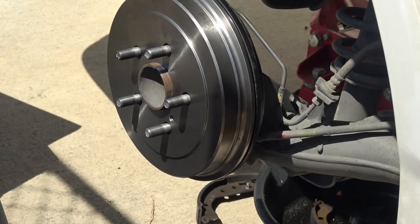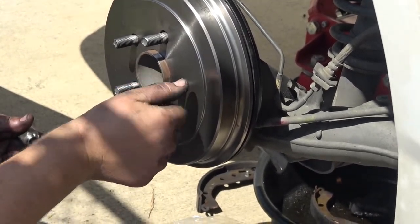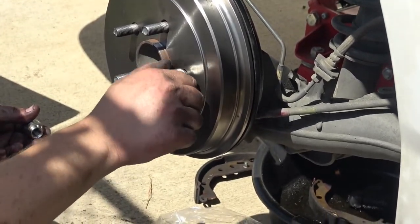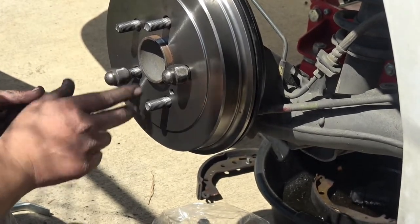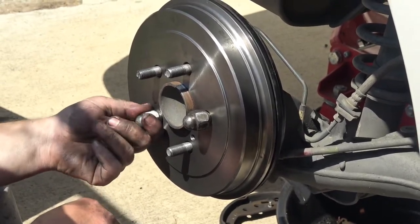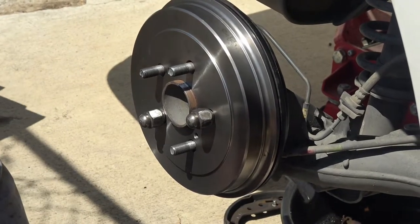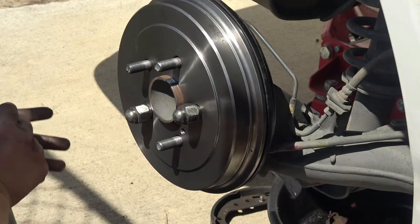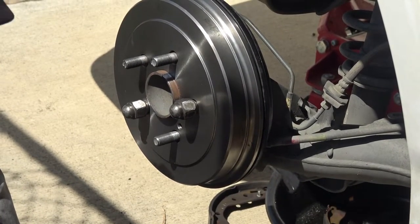Once you feel confident you have adjusted the brake shoes correctly to the drum and you hear that drag noise, I'm going to be attaching the lug nuts and begin the bleeding procedure. What I prefer to do is attach a couple lug nuts to the rotor. If you're using a hydraulic machine, you may not need to do this, but I'm going to have someone in the driver's seat depressing the brake pedal. You can proceed to the last step.